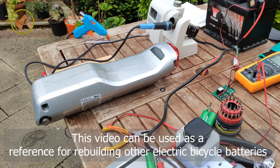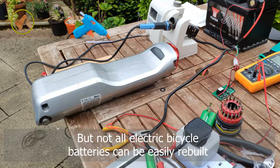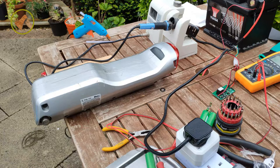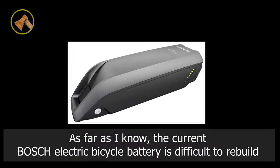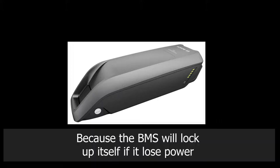This video can be used as a reference for rebuilding other electric bicycle batteries, but not all electric bicycle batteries can be easily rebuilt. As far as I know, the current Bosch electric bicycle battery is difficult to rebuild because the BMS will lock up itself if it loses power.